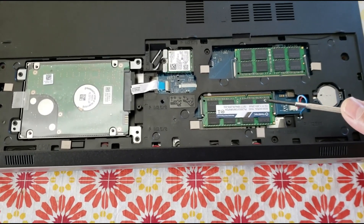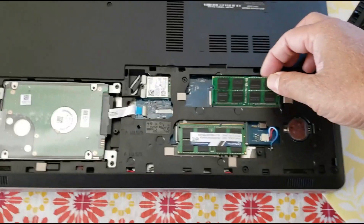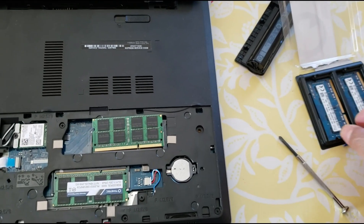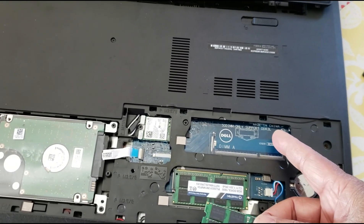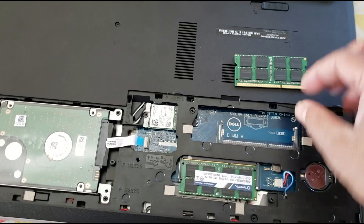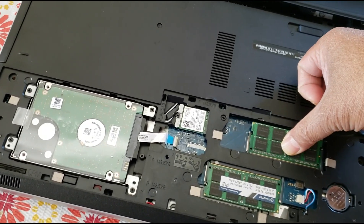There's one slot here and another slot here. All you have to do is push the two tabs and the RAM will pop out. This is the old 4GB RAM I took out. Note that these DIMM slots only support DDR3L, so that's the only type that will fit. To insert the new RAM, match the pins and put it in at a 30-degree angle, push it gently, and you'll hear a click.